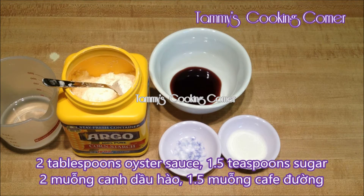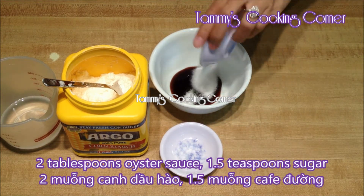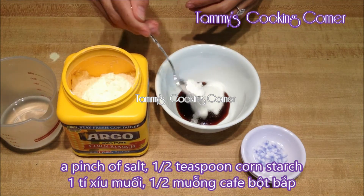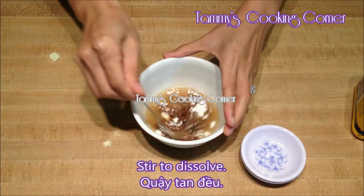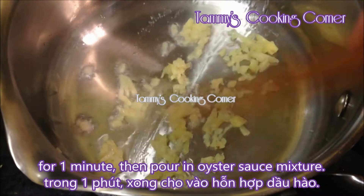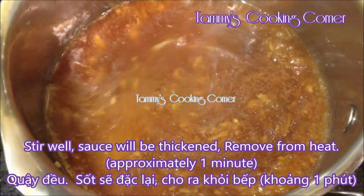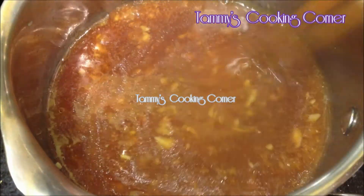In this bowl, I have 2 tablespoons of oyster sauce. Add in 1½ teaspoon of sugar, a pinch of salt, ½ teaspoon of cornstarch, and a quarter cup of water. Stir everything to dissolve. In a saucepan, sauté 1 teaspoon of cooking oil with 1 teaspoon of minced ginger for about 1 minute. Then pour in the oyster sauce mixture and stir well. The sauce will thicken after 1 minute, then remove from heat.